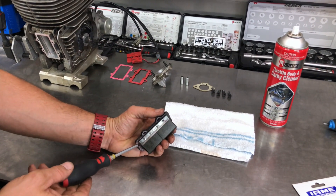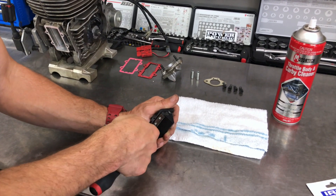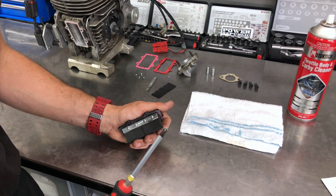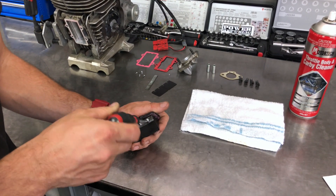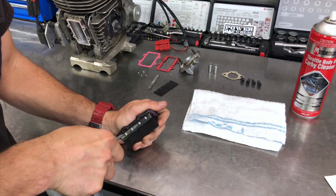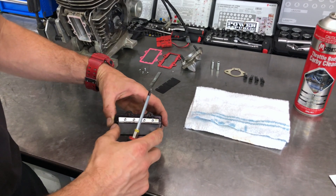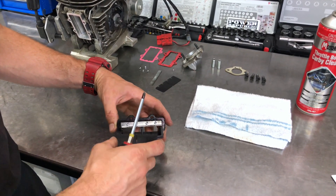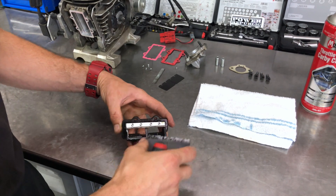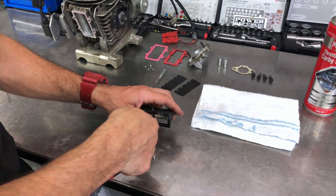Next, remove the little screws so the reed petals can slide out. If you're in a hurry at the track and you've chipped a corner off your reed or a rock has broken one, you can just loosen the screws half a turn, slide the old reed petal out, slide the new one in, screw them back up and you're done. For us, we're going to take them all the way out, give the reed cage a clean, then install the new petals and reassemble.